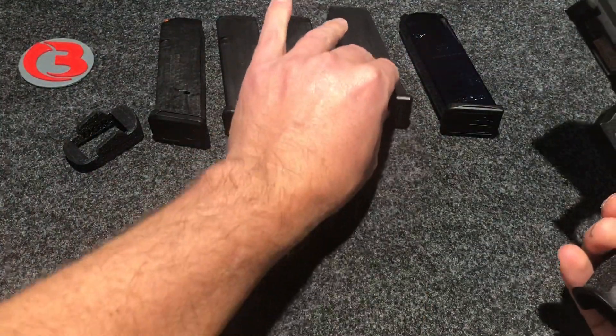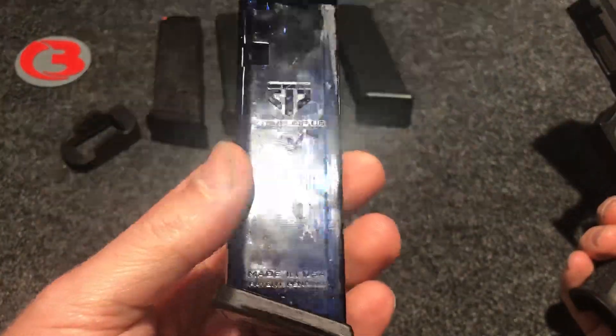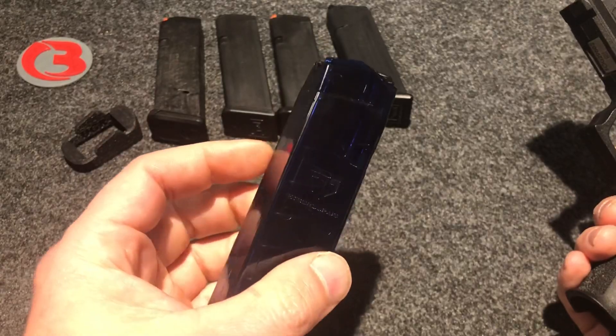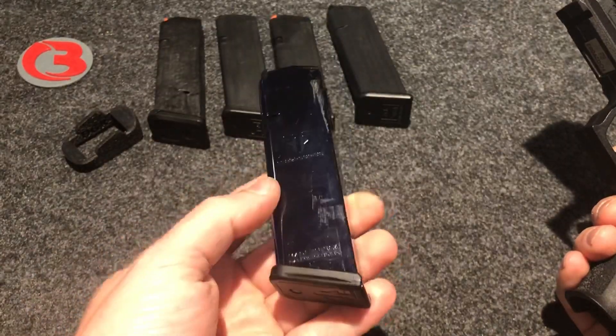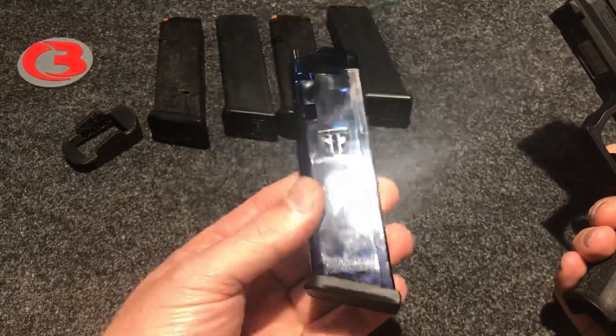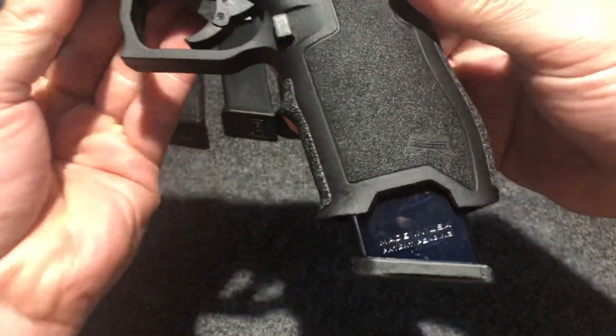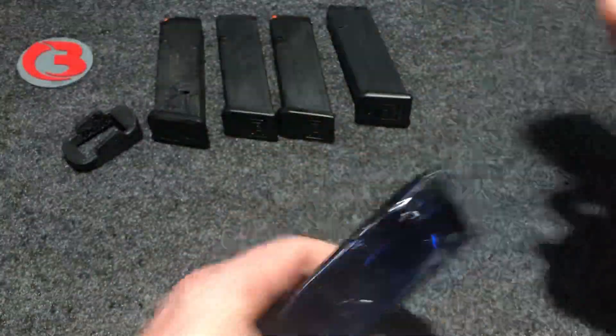And finally the last magazine I have is the ETS magazine. This happens to be translucent blue because they were out of the red — I wanted the red but ended up with blue. It really doesn't matter, but this is the 17-round ETS and there's the gap left over by that magazine.